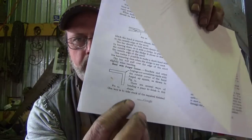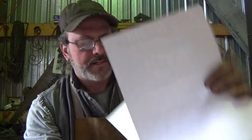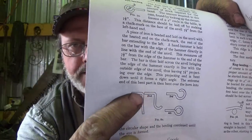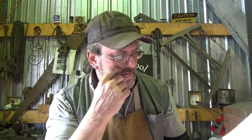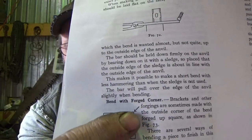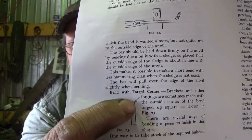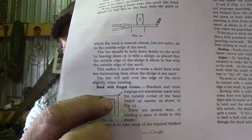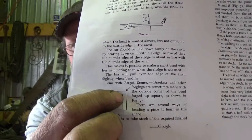The one thing I want to cover today is forged corners, where you can take a bend and forge it into a 90 degree corner - as opposed to just a bent-over curve with a fillet and radius in there. Very cool looking. I've done this successfully, but reading through that particular part of this chapter, there are things in there that I did not think about.